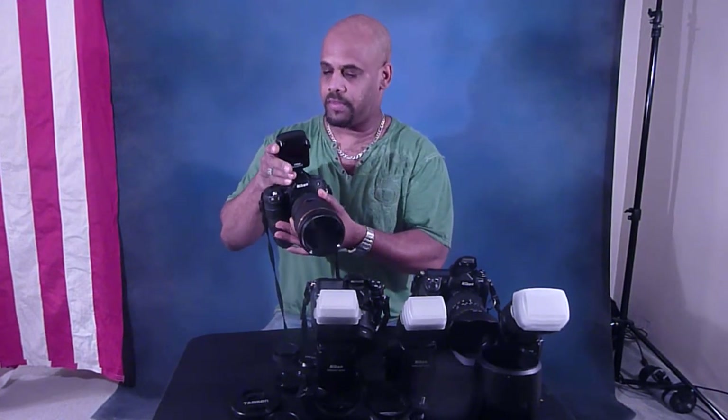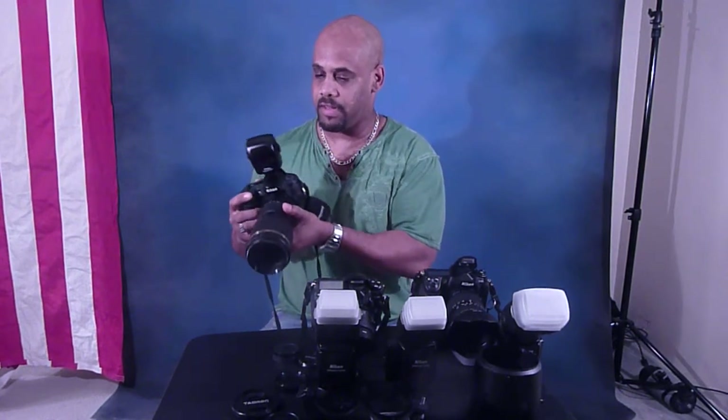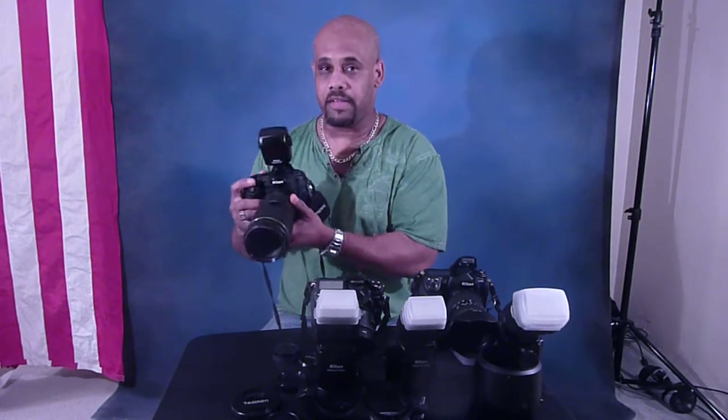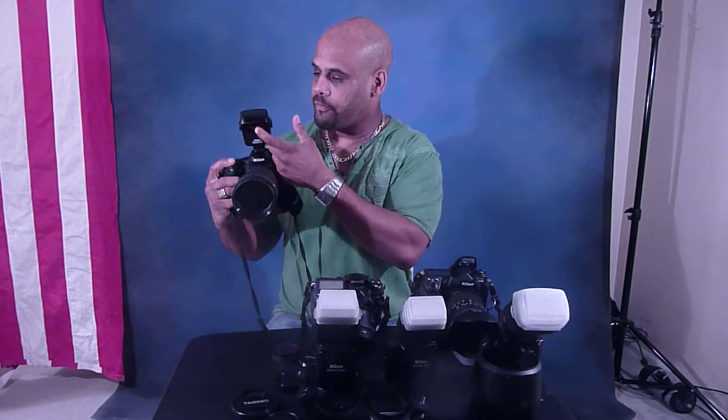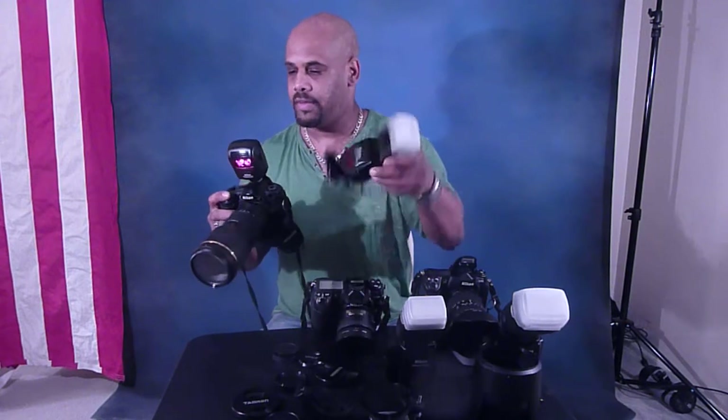One of my favorite tools when I'm doing nightlife photography, when I'm shooting inside clubs and stuff like that — a lot of photographers aren't using this. But the thing I like about it is you get focus. It can be pitch black and you can still get a perfect focus and still shoot with your flash. I love it.